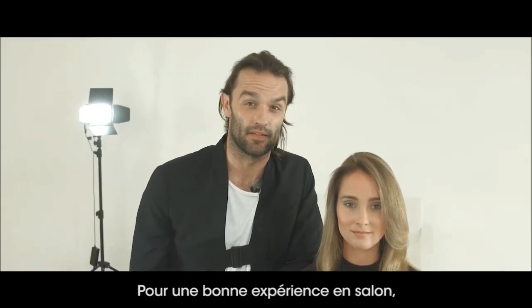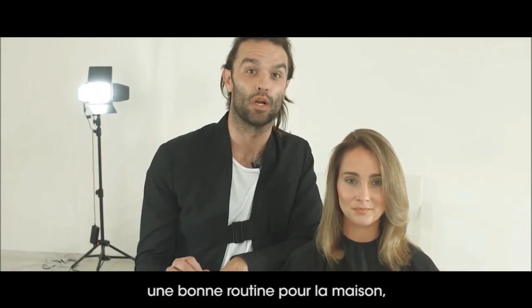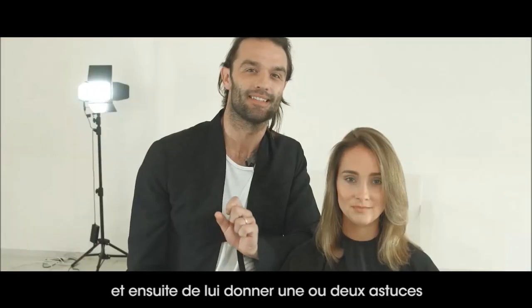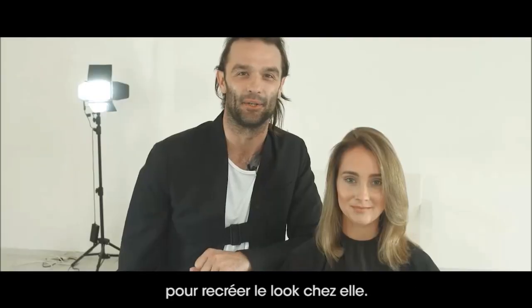For a great salon experience, there are two things I like to do: first, recommend to my clients a great at-home routine, and secondly, give them a tip or two so that they can recreate the style at home.